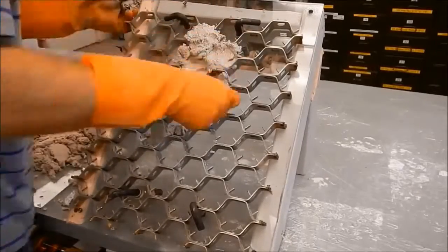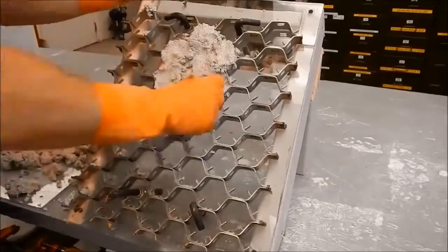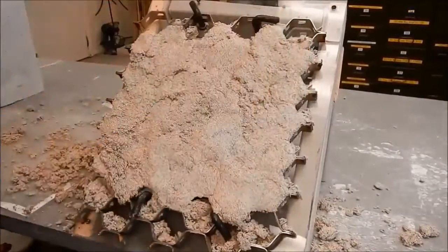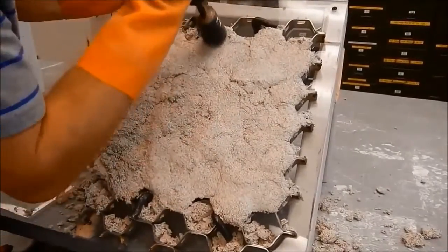Begin to place the material into the hex mesh with the fingers, ensuring that each biscuit is completely full. Once you are sure that each biscuit is full, immediately begin ramming the material into place using a pneumatic ramming tool.